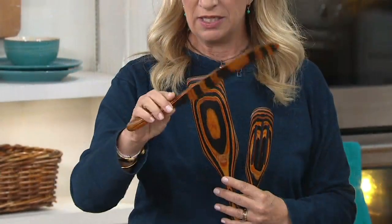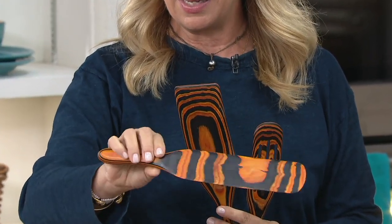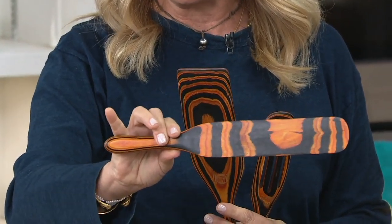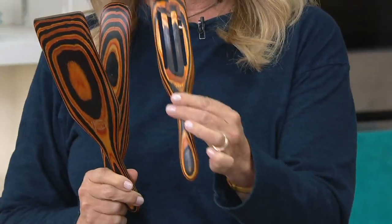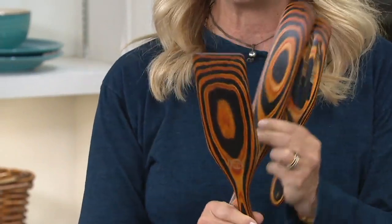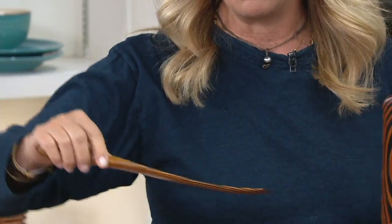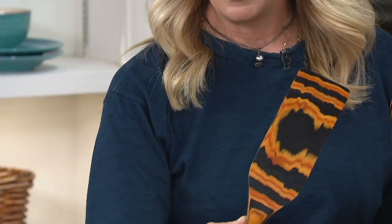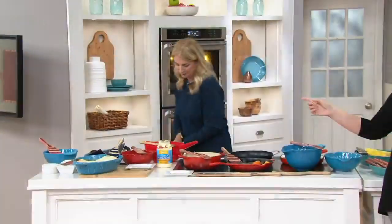This is the original — the OG. Look at this beautiful color. This is the original that we first brought to QVC in 2013. Then we slotted it — look how beautiful that is. And then this is the spurtula, coined by our very own Mary D. This is like the mother of all spatulas. You do your thing and then I've got to tell you why you need this.